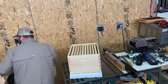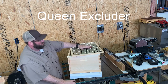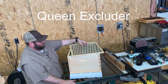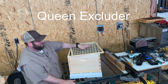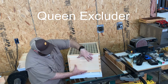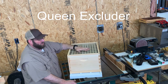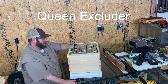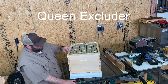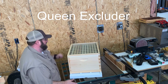Some people use queen excluders, some don't, but we do include it. In a new colony where wax comb isn't built out heavily yet, if you've got a strong colony, the brood nest may shift upward and go into your honey super. I recommend leveraging a queen excluder when you can. All of our queen excluders are wood-bound metal. You place that on the colony before putting the next piece.